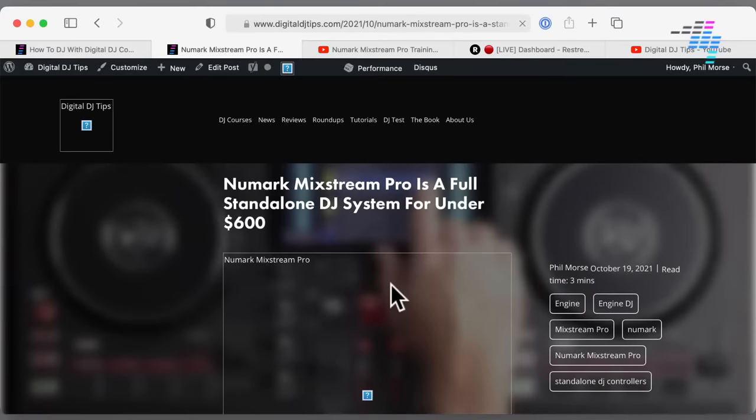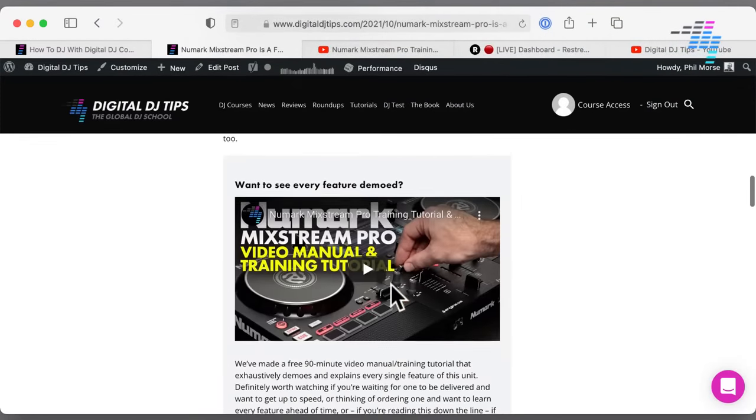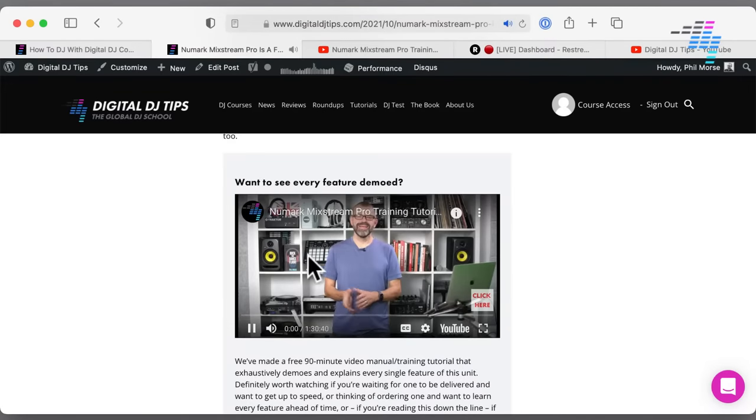You can read our full review over on the Digital DJ Tips website after this. We've also got the news piece, and we've got a training tutorial where I spend 90 minutes talking you through every single part of it — and that is now live. So if you're going to order one of these and want to know how everything works before it arrives, that's the thing to watch. Hashtag ask if you want to ask a question, because this is going to be all the stuff that DJs really want to know that you might not find answers to somewhere else.